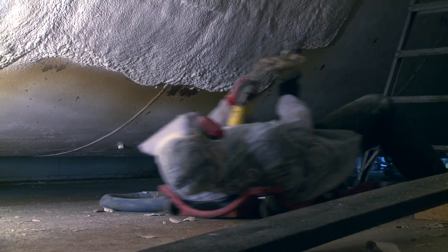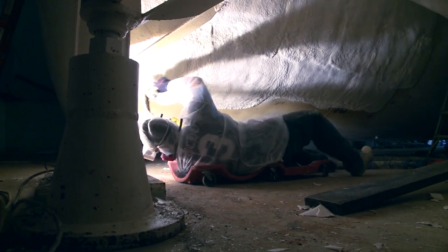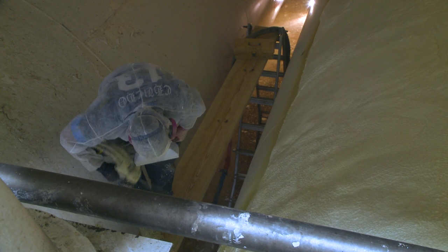Tanks present some additional challenges over doing walls and ceilings, in that by design they're round. Spraying on a round surface requires a whole different type of spraying technique in order to get the foam to lie flat and to get a consistent, uniform foam thickness.